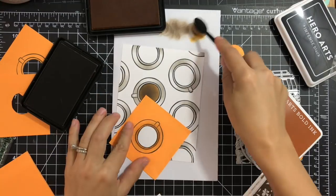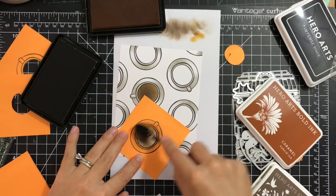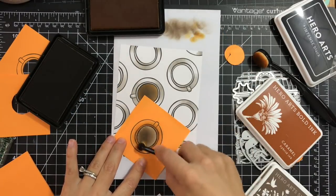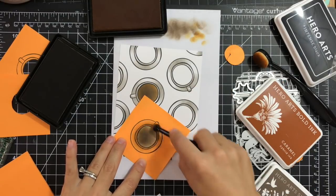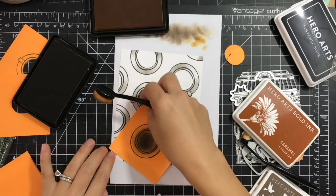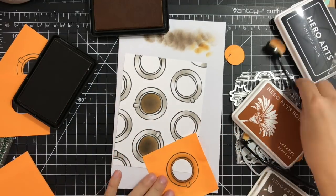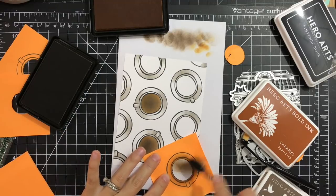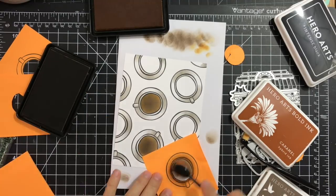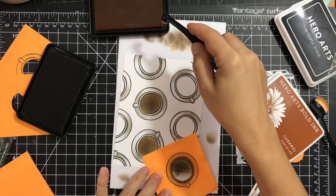I removed the mask and you can see it's perfectly colored — and I didn't do any actual coloring, just some ink blending. I'll continue repeating the same process for all of my coffee cups: just apply Cup of Joe and Caramel and blend them in, adding the Caramel as well on each one.